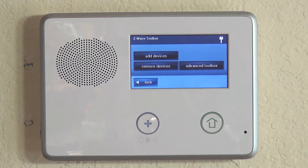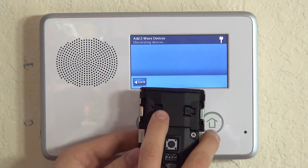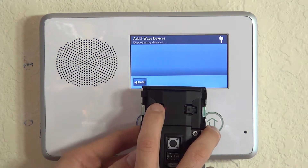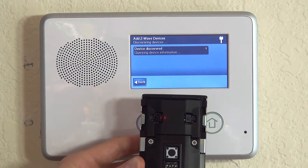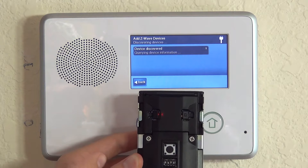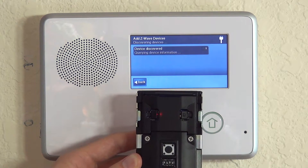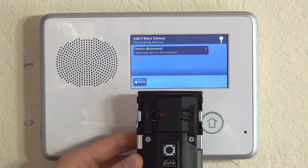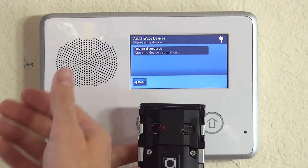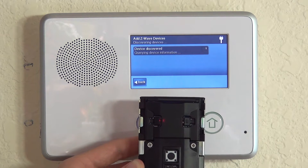Hit back to exit the remove section, then Add a Device. Press the A learn button — the light lights up. Very quickly, you'll see 'device discovered.' Leave it here for a full 60 seconds at minimum; we recommend a couple of minutes to make sure it fully pairs and gets a good connection between the device and the Go control panel.